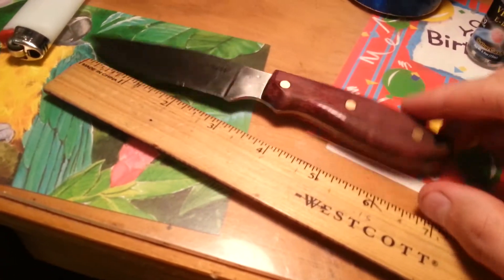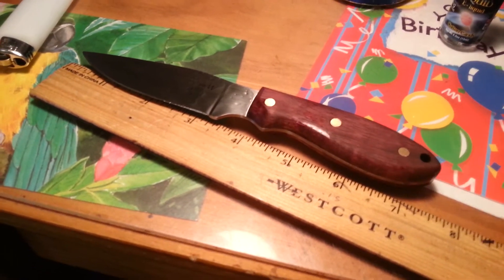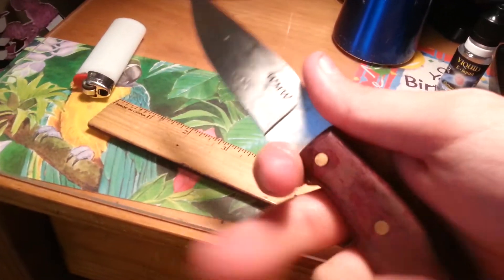It's about 7.5 inches long from the tip to the tail, and maybe 3/8 to 5/8 of an inch thick for the handle. It's a real thick handle but it gives a really nice comfortable grip.